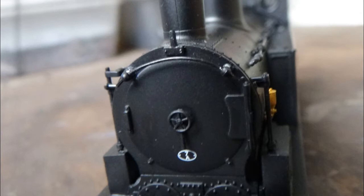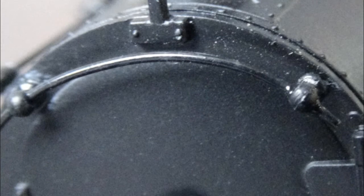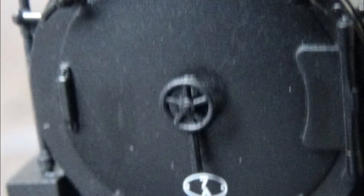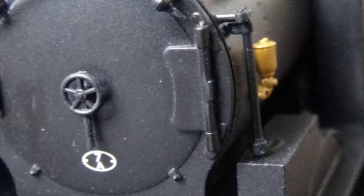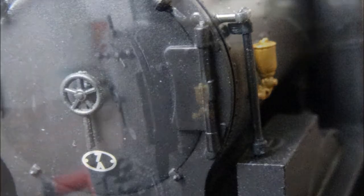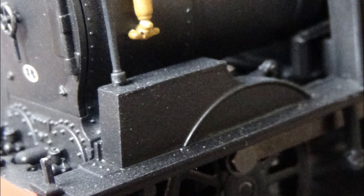Moving on to the smokebox door, there is quite a bit of detail including a separately fitted lamp iron, a separately fitted metal handrail, a separately fitted smokebox door pin dart as some people call it. We also have a crisply printed shed code which reads 7A - the shed code for Llandudno Junction - and we can't forget the smokebox door hinges. Moving on to the smokebox itself: rivet detail, some pipe work, and another separately fitted metal handrail which looks really nice. We also have a sandbox on the wheel arch, true to the real locomotive.